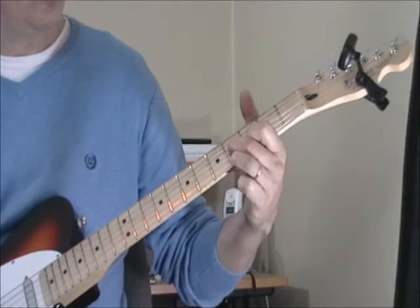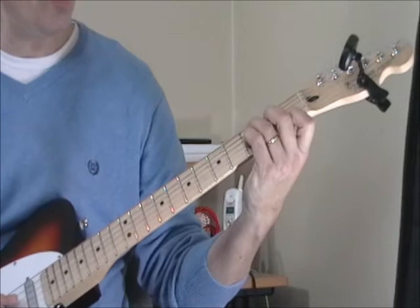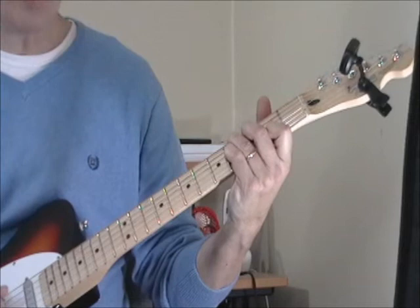Then I've got a C7 chord, which I'm taking from this position and just moving it up one. So this is a C7, C-sharp 7 — that is a D-flat 7th. So I'm going to a C7. That's the whole introduction.